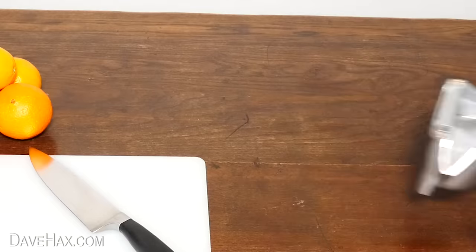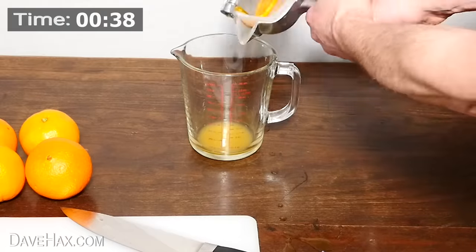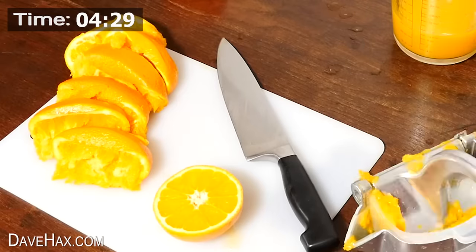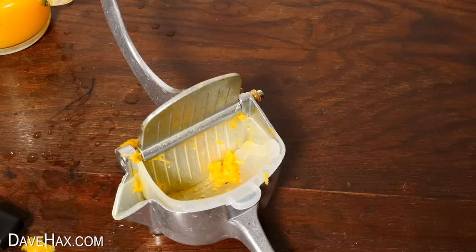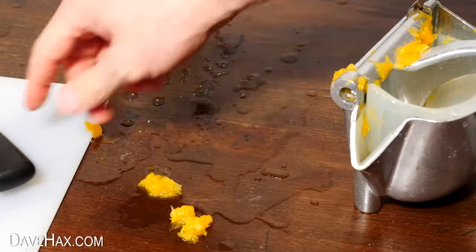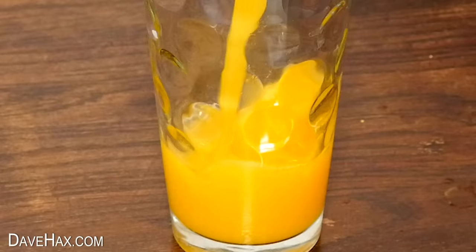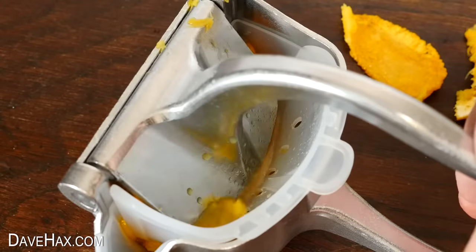Next I'm timing how long it takes to juice 5 oranges with each juicer and measuring the output. Starting with the hand press — this time I decided not to squeeze quite so hard to stop the fruit squidging around the sides and blocking the filter. It took 6 minutes and 2 seconds. We got about 430ml, which is really nice and smooth with hardly any bits. However, when I drank it, it tasted a little bit bitter. I think using the hand press folds over the orange skin, squeezing out some of the zest and making the drink bitter.